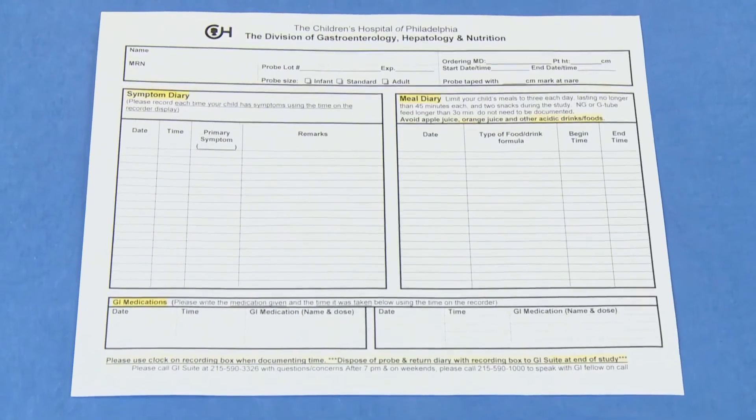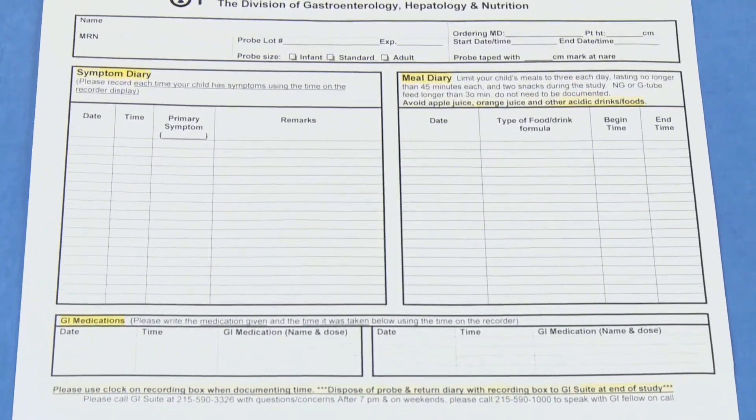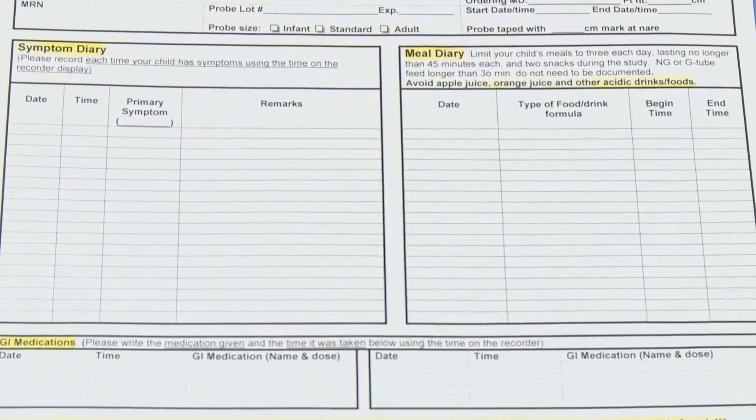An x-ray will be done to confirm the location of the impedance pH probe in your child's esophagus. Sometimes we may have to adjust the placement of the probe a few centimeters after the x-ray. Once correct placement has been confirmed, the 24-hour study begins. The probe is connected to a recording device that will display your child's name, date, and time. You will use the time on this device when filling out your child's diary.